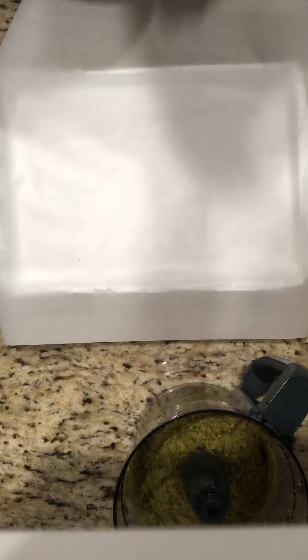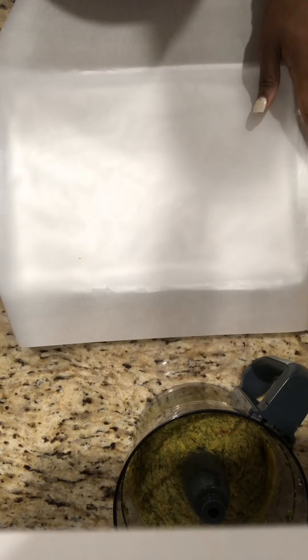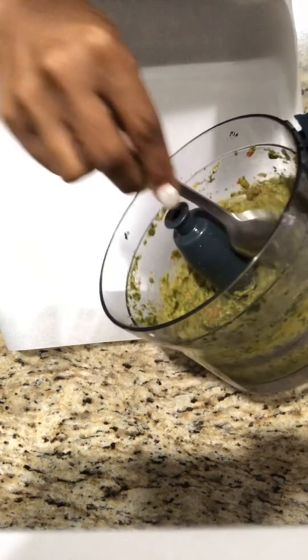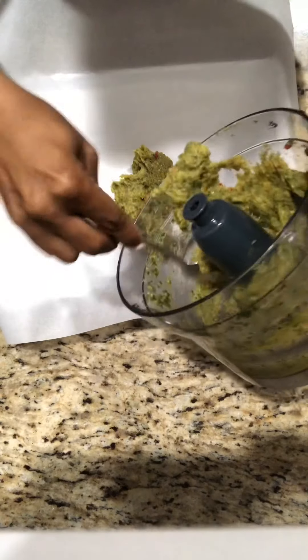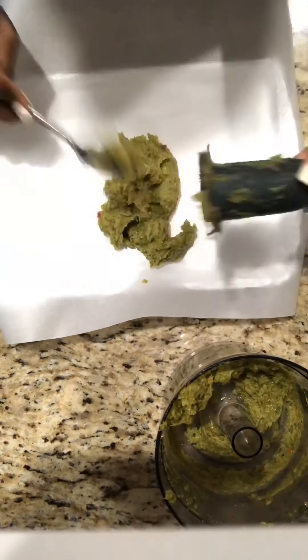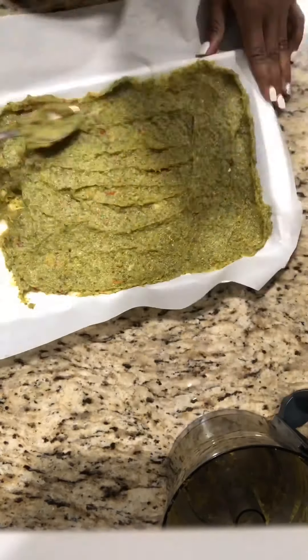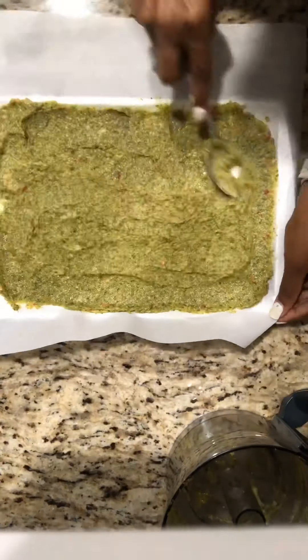Everything is nicely mixed together and beautifully green, just the way we want it. I'm not even going to use flour or anything — I'm just literally going to bake this. I'll scoop this onto the baking sheet and spread it out. All right, that's done.